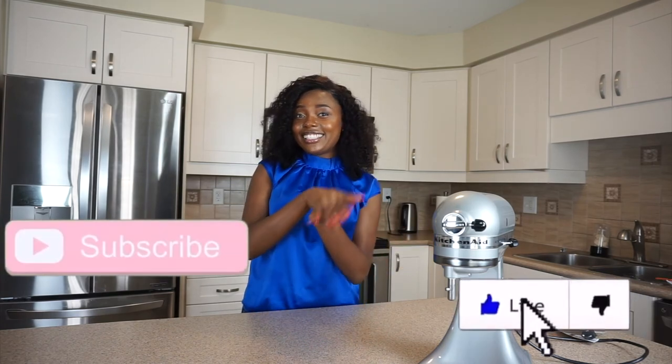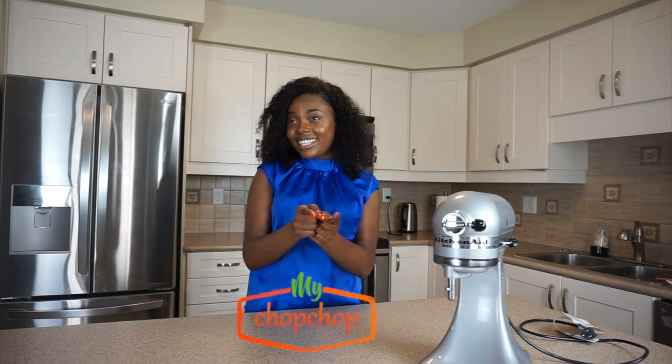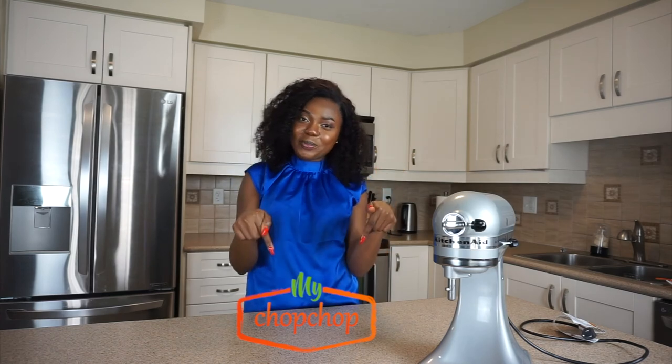Please don't forget to like, share, and subscribe. And for those in Canada and the US, don't forget to get your groceries from mychopchop.ca — I'll post the link in the description box below.